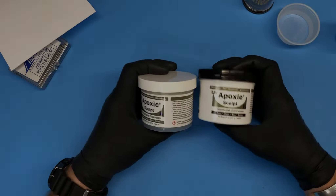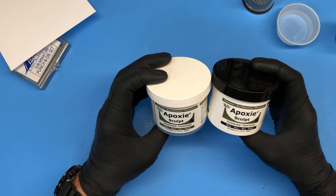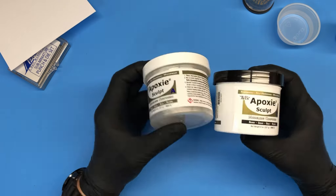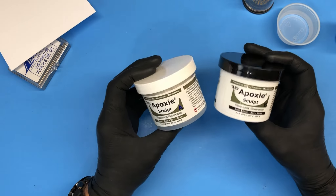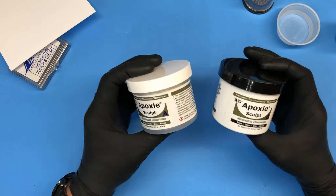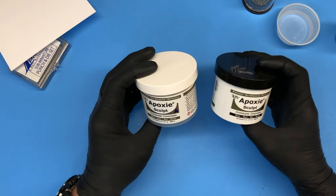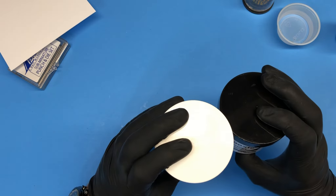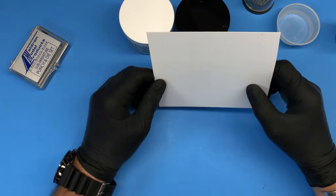First, let me show you what you need. Most important is the Milliput or in this case epoxy sculpt. I found that epoxy sculpt is more durable and less expensive when you compare value for money. These are about eight-ounce containers, but they also sell smaller one-ounce containers. If you don't work a lot with Milliput, there's no need to go with the eight-ounce — just Google epoxy sculpt and it'll come up. They come in different colors; I always go with a light color, but a darker color works just fine — it's just the coloration of the putty.